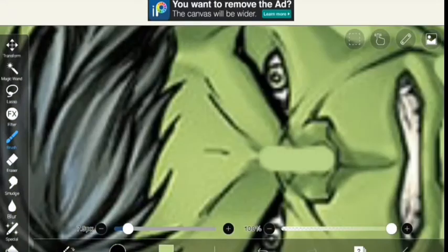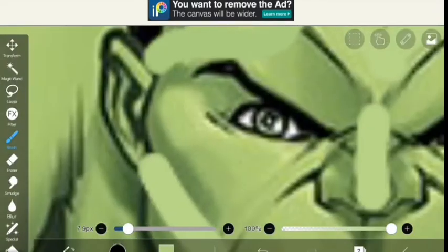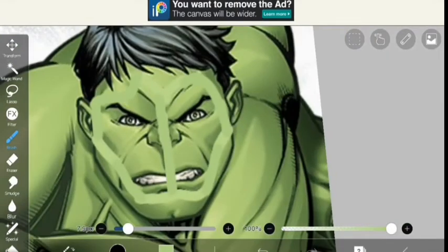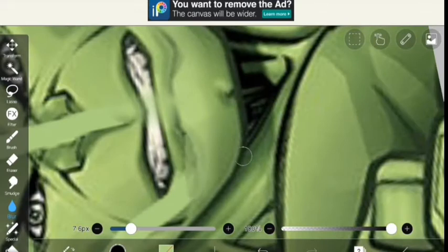I just gave him some eyebrows — I guess that's eyebrows, I don't know what that is but I'll just take it as his eyebrows. It's like a heart shape and I'm just gonna blur it.